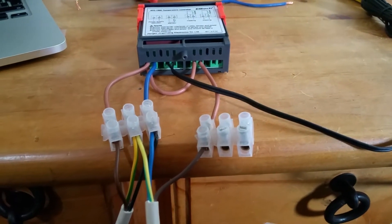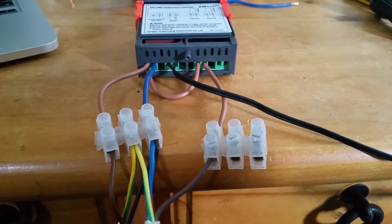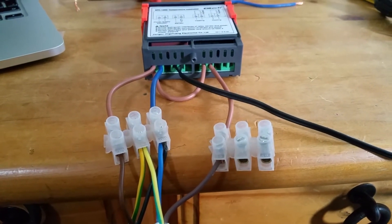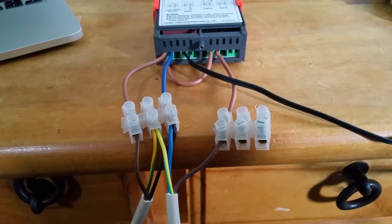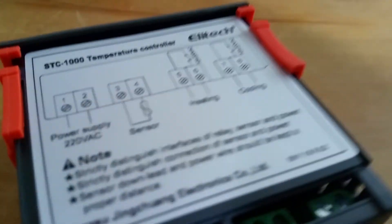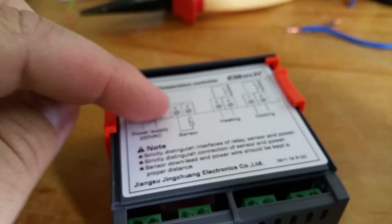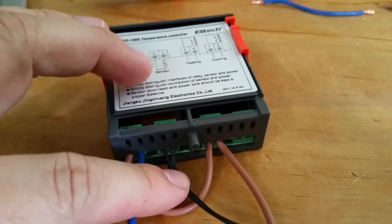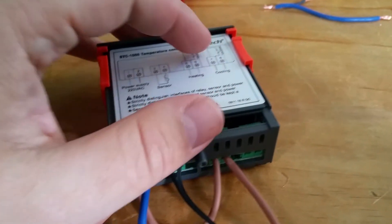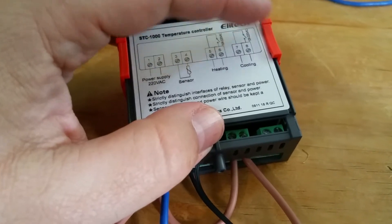All the diagrams you find online include heating and cooling, but for the majority of the aquarium hobby you just need to worry about heating, which simplifies the equation. Here is the wiring diagram — your main power comes in here, then these are the sensor probes which are the black terminals, and the heating is this portion that you worry about. You can totally ignore these two ports.